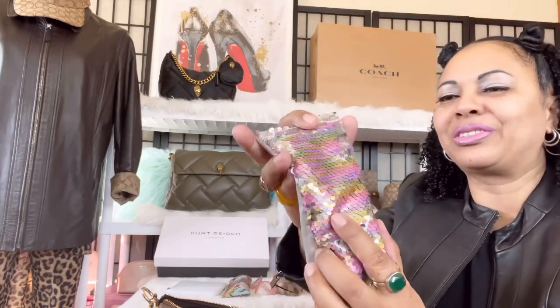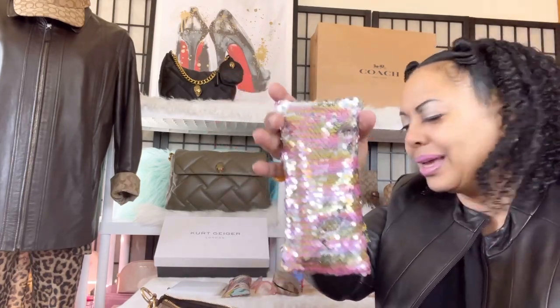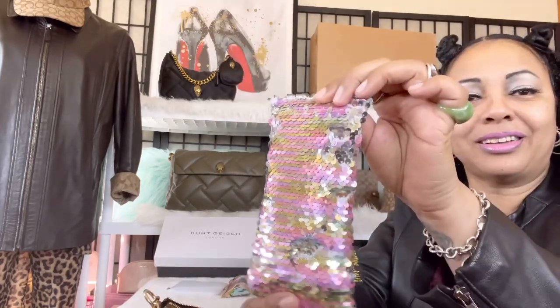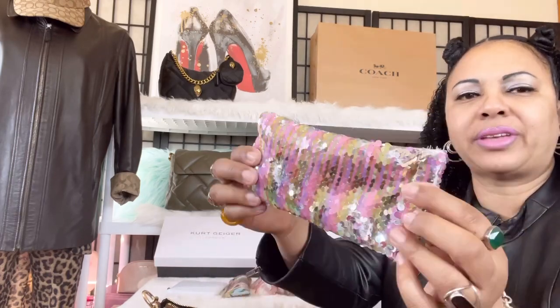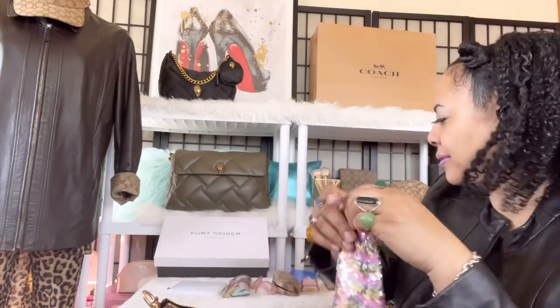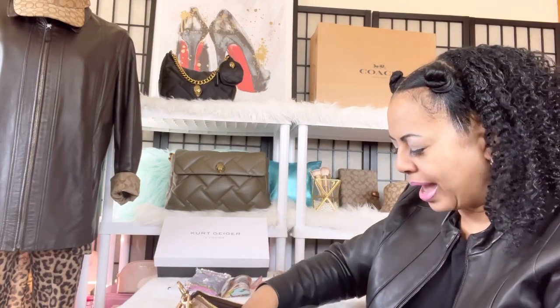Next I have an eyeglass case that I picked up at the dollar store — it was so super cute. I have a bunch of change in here; I didn't want loose change all over my bag so I just threw it in there. It's like a squeezable metal case and it keeps my change very nicely. Next I have some cough drops from Walgreens.